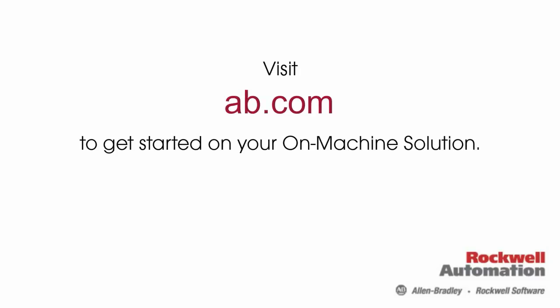Run to ab.com or talk to your local Allen Bradley distributor to get started on your On Machine Solution today!